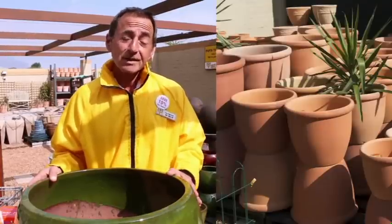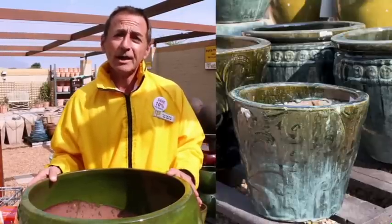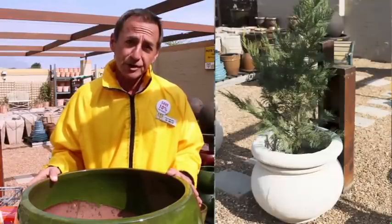One can choose different types of containers to suit either a border feature in the property, or else creating different heights for the decor effect that you'd like to achieve.